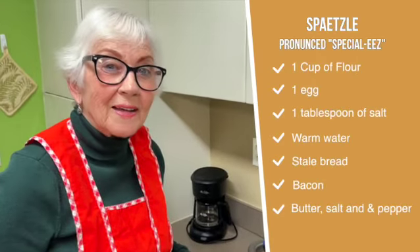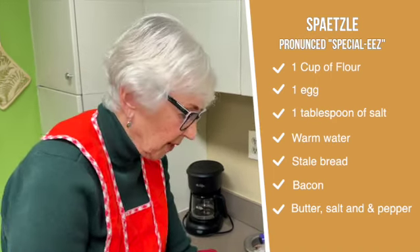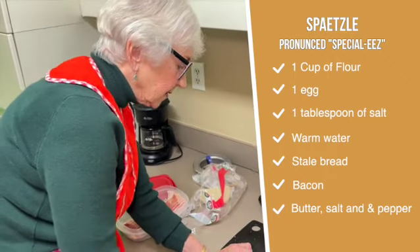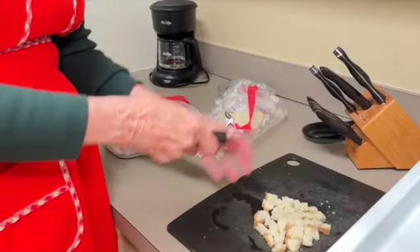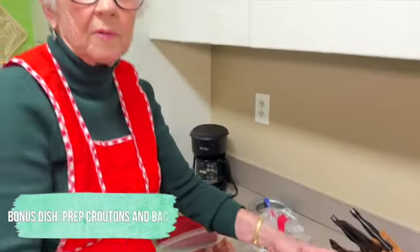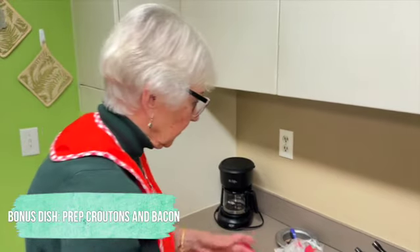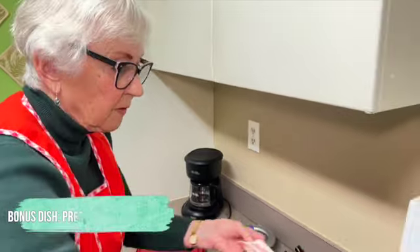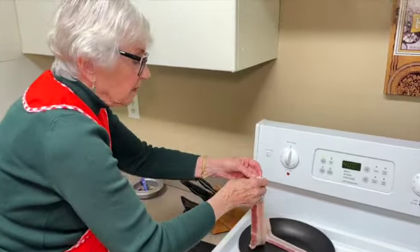Now for the spetzels — what we like on top are croutons. I take a piece of stale bread — you can use any kind but we use white bread — and cut it into little squares. After you cook the bacon, you put the croutons in the pan with the bacon juice and grease and cook them. The second thing is to get the bacon going — you can leave them in strips and break them up after, or cut them into little pieces beforehand.